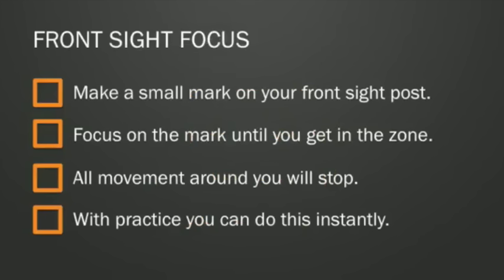Here's your homework: make a small mark on your front sight post, and every time you shoot, focus on that mark very intently until all the movement around you stops and you're in the zone. You know what the zone is — it's that thing you get into where you're playing sports or playing an instrument and everything seems to slow down and gets really easy. That's going to happen as you focus on that mark on your front sight post. Everything's going to slow down, and you're going to put your shots right where you want. As you practice this, you'll be able to instantly focus on that mark and not only shoot with extreme accuracy, but also with lightning fast speed. You'll also find that you can focus unconsciously on the mark while consciously tracking everything around you — even in a dynamic environment where targets, people, and light are all changing.